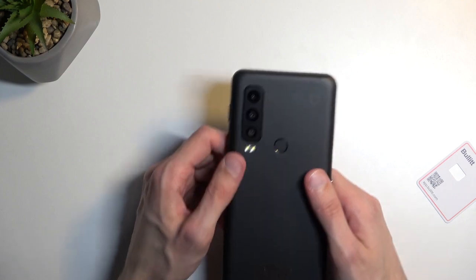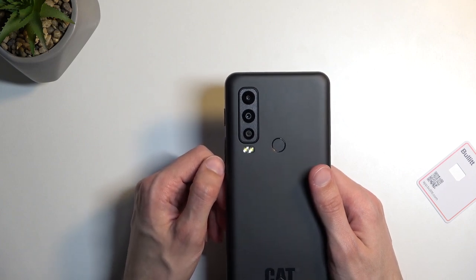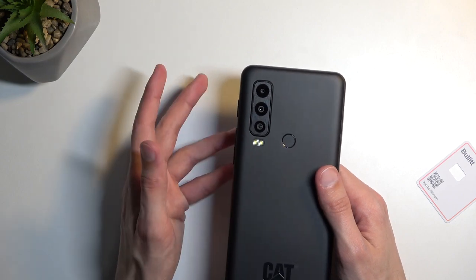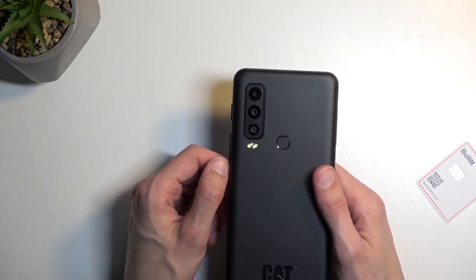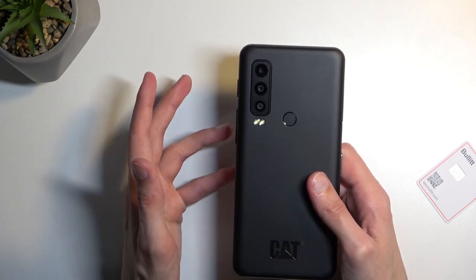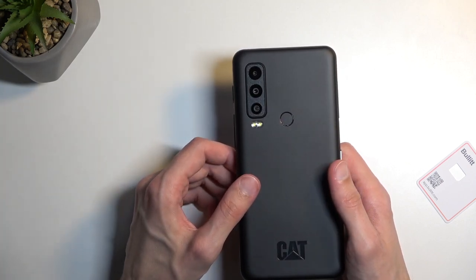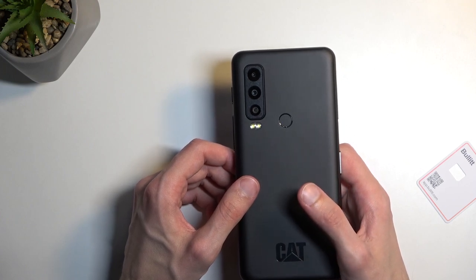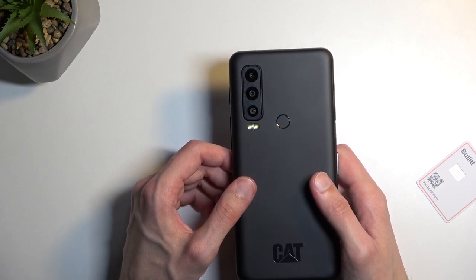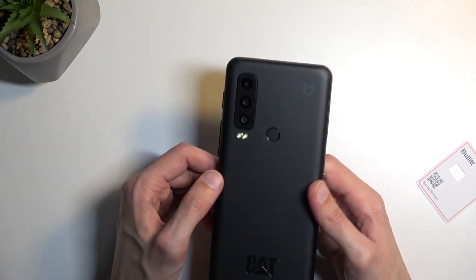Moving on to cameras, we have a triple camera setup. The main one is a 50 megapixel f1.8 wide sensor. Below that we have an 8 megapixel f2.2 ultra wide. And below that we have a 2 megapixel macro lens. Now the 2 megapixel macro is just an absolute garbage lens and most likely shouldn't be used in any circumstances. The 50 megapixel wide sensor at 2x zoom will produce a higher resolution and higher quality picture than the dedicated macro lens.